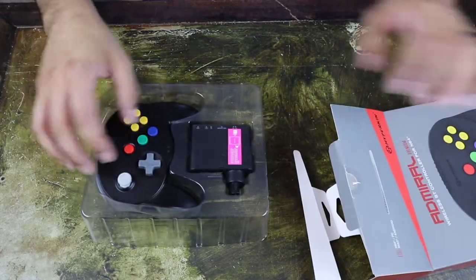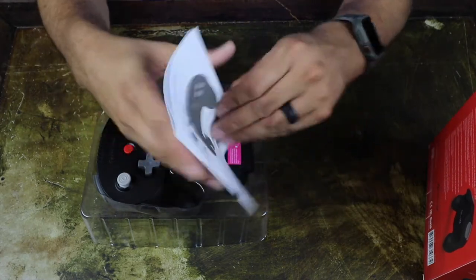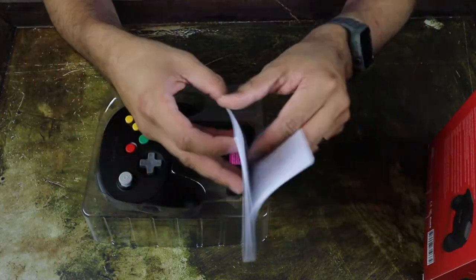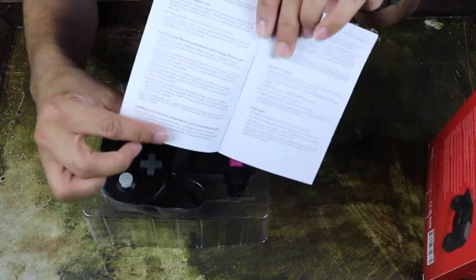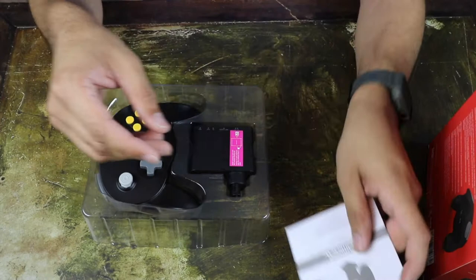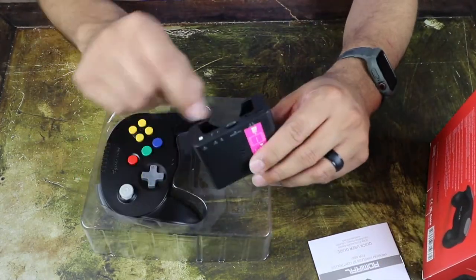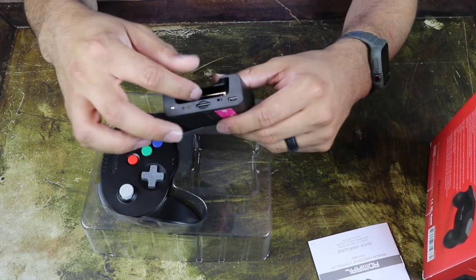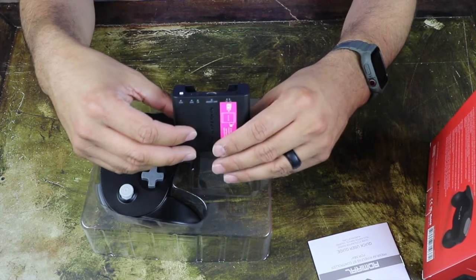Alright, so as you can see, let's see what else is in here. You've got the instruction manual, which shows you how to connect your Bluetooth as well as how to transfer your saves over to an SD card from your memory card — that's a pretty neat feature. You're able to stick a micro SD card right here, and your memory card right here, and they'll actually transfer your saves over.